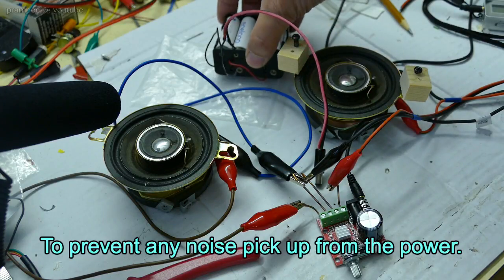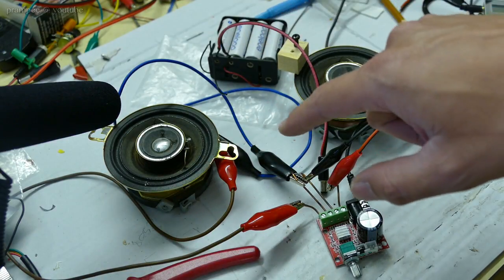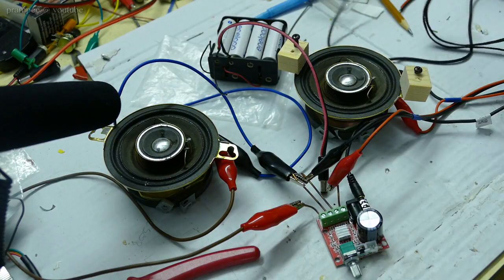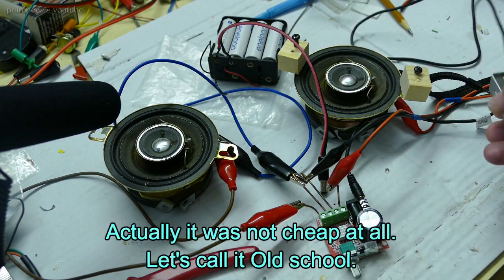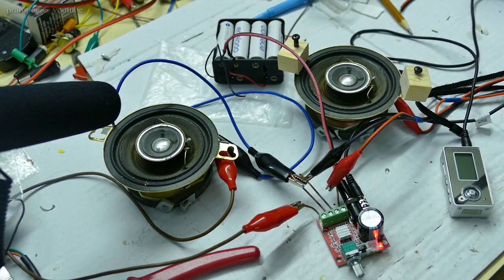I am going to use this set of batteries as a power source. As you can see I have this set up here. The speakers are hooked up. Here we have the microphone and I am going to use this cheap MP3 player as a source. So let's power it on.